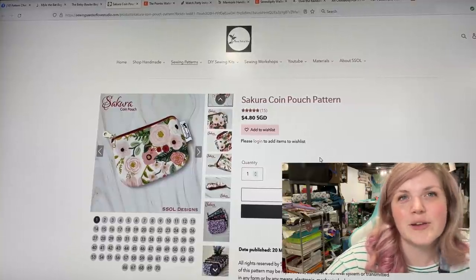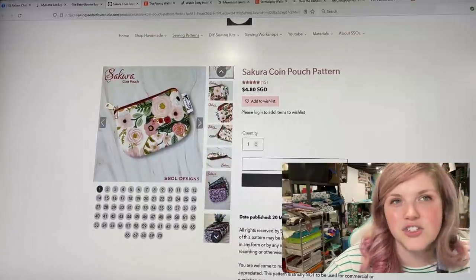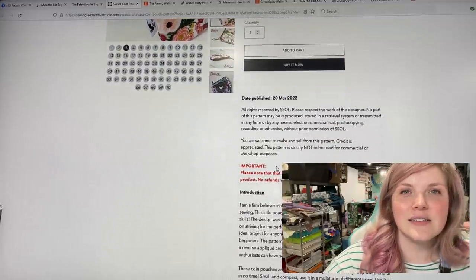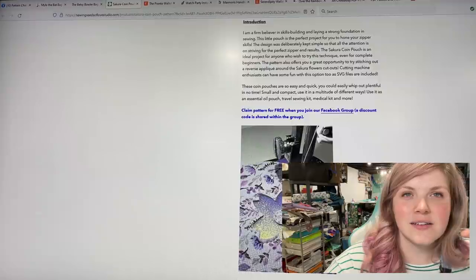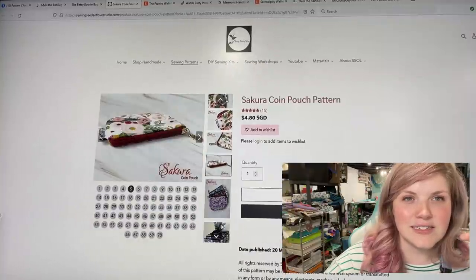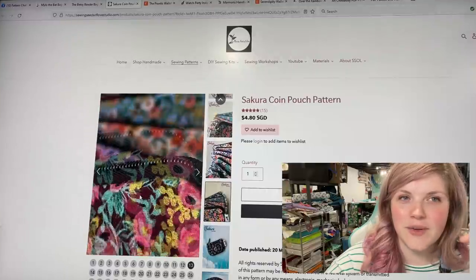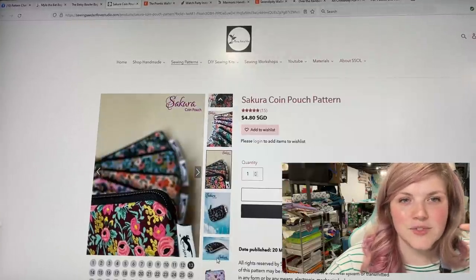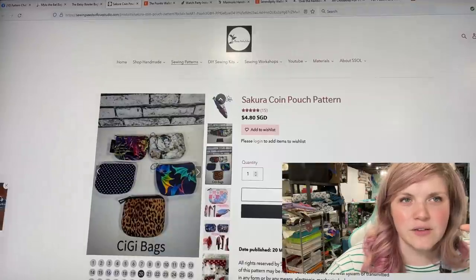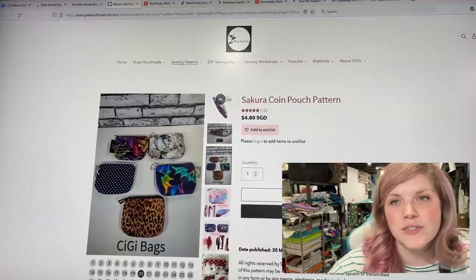The next one is the Sakura Coin Pouch from Sewing Seeds of Love Studio. This is such a fun little shape — it looks like there's just one size, but you could always upsize a pattern. There is a reverse appliqué on the front and it is absolutely adorable. It's got a fun zipper install method the way it goes around the edge. Whether or not there's reverse appliqué, if you're looking for a great skill-building pattern or something quick for shows, this one would be perfect.